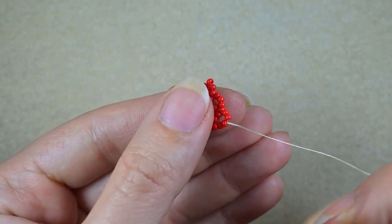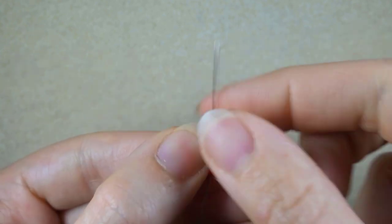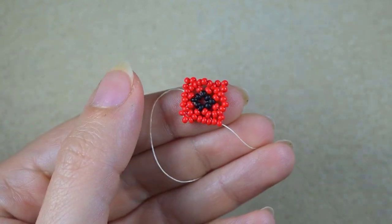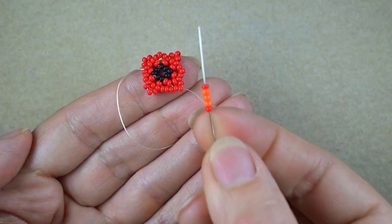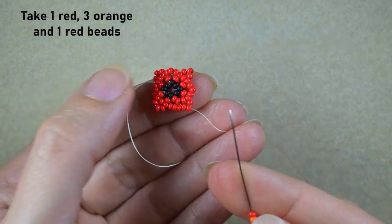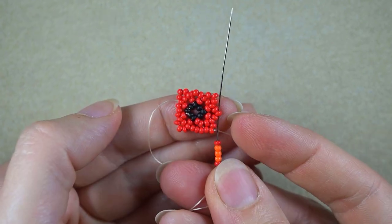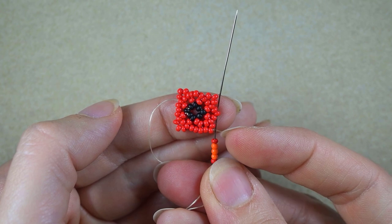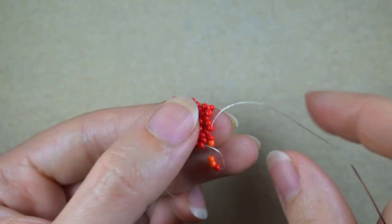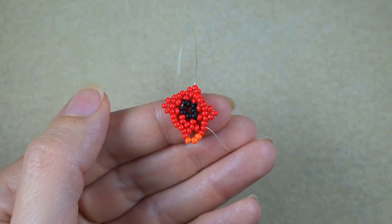Now I want to reach the bit that is sticking out the most — the central one of the three that I added in my previous step. I take one red, three orange beads and one red — five beads in total — and I go in the next middle that is sticking out, the next middle one of the three I was adding in my previous row, the one sticking out the most.